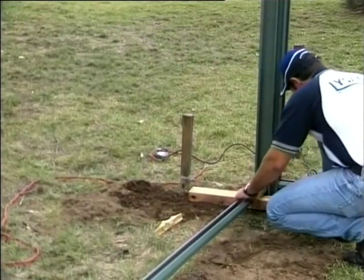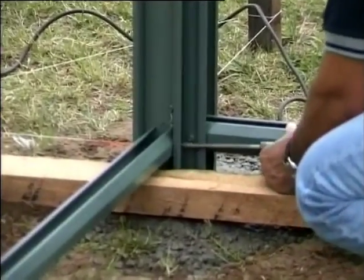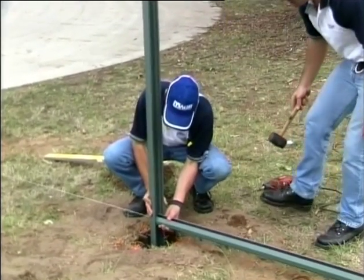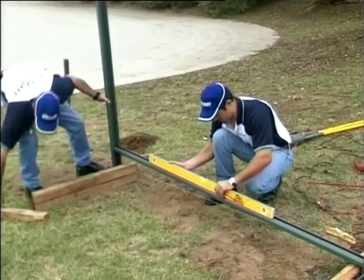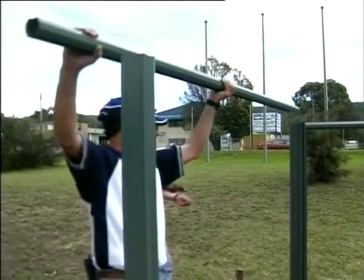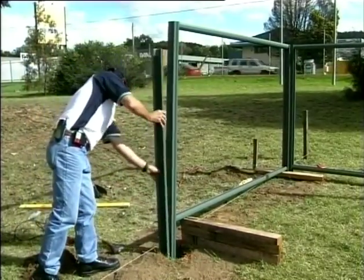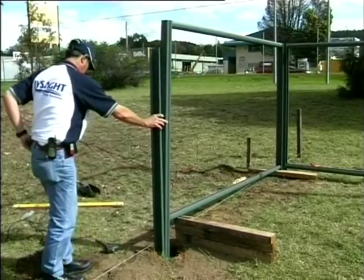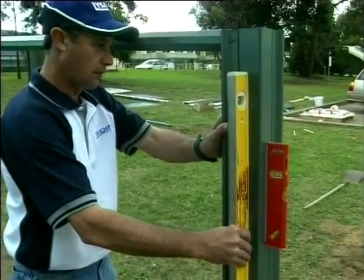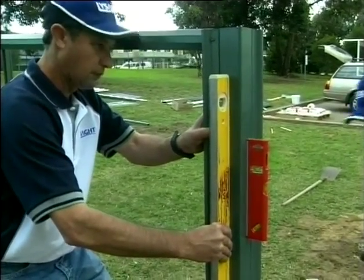Then screw in the bottom rail 50mm above the ground at the high end. Insert the post into the hole and loosely screw the rail to the post at the marked position. Raise the post until the bottom rail is level, then chock it up at this height. Tighten off the bottom rail screws. Loosely screw in the top rail as per a level fence. Place the next post in the hole and lower the post until the bottom rail mark is 50mm above the ground and screw fix to the other post. Fill the hole with concrete ensuring your post is plumb and in line with the string line. Repeat this process for the stepped fence line.